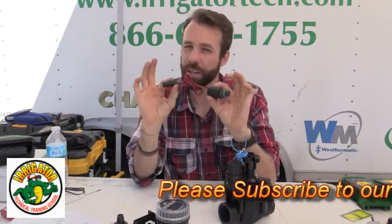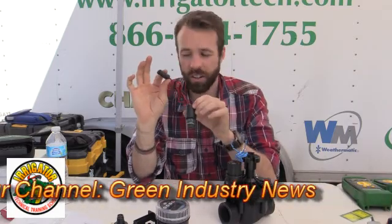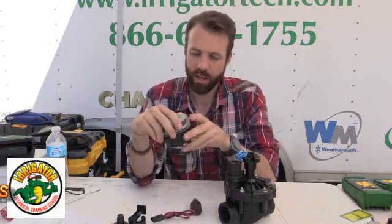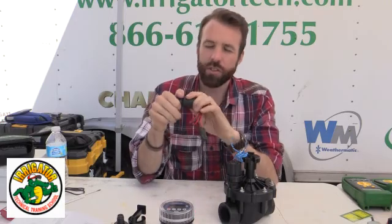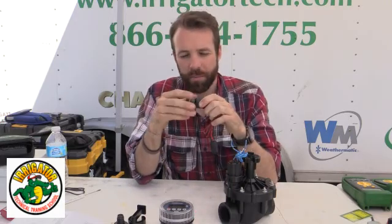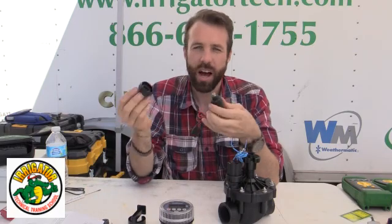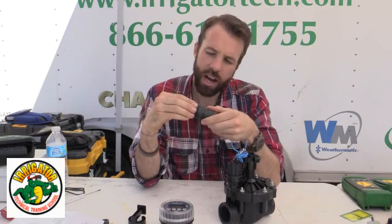That's why we need to replace it. If you run into that in the field, make sure you have a DC latching solenoid. Not all battery operated units come with these. So I'll need to change that. This is when we'll get into adapters. In this case, I'm going to put this as an adapter to hook onto this Rainbird style valve.